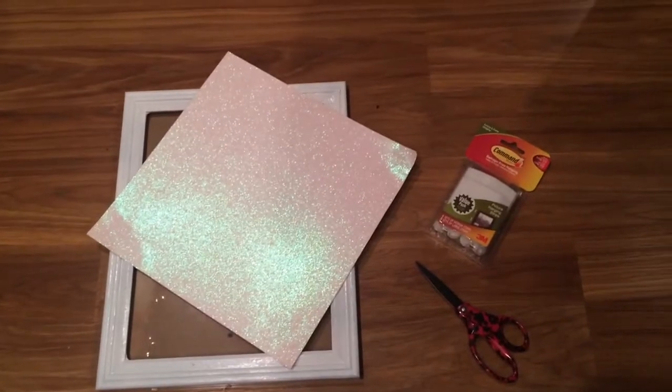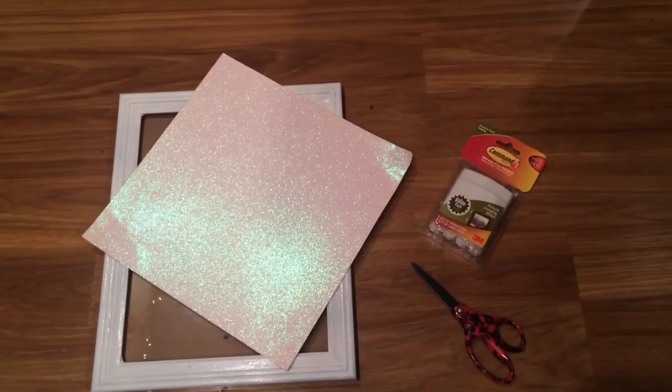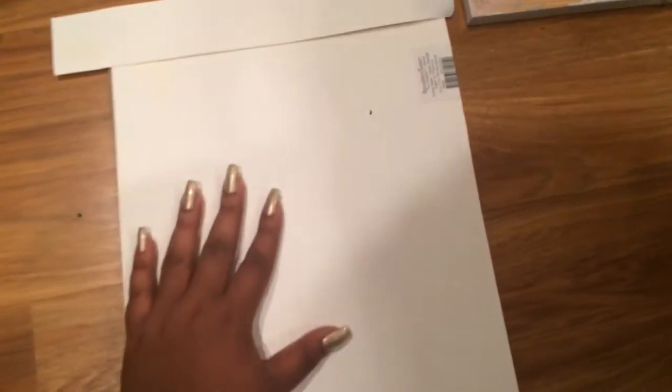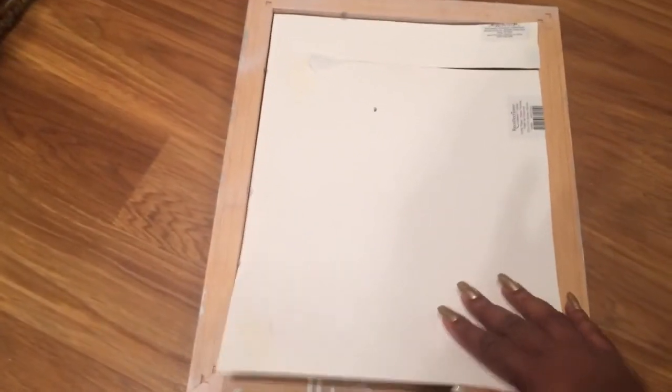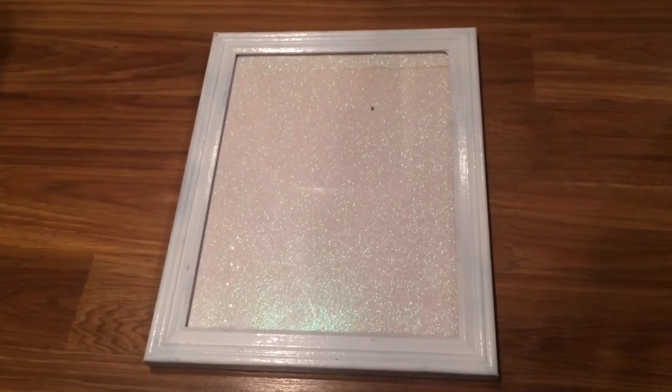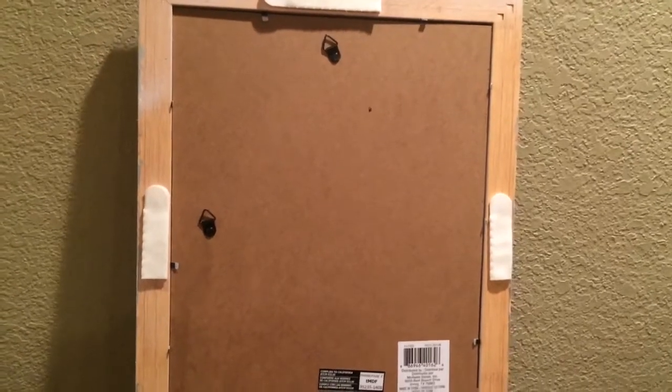For this DIY, you'll need cardstock, paper, scissors, command strips, and a frame. Basically, what I'm doing is taking my cardstock and measuring it against the back of the frame so it can be the same size. I'm taking that extra strip just to cover that little brown spot right there. After fitting in the cardstock, that's what it should look like, and then I put the command strips on the back.